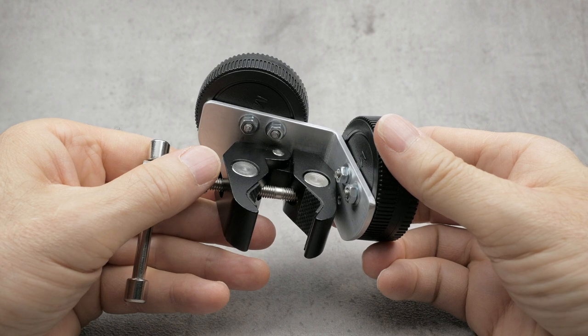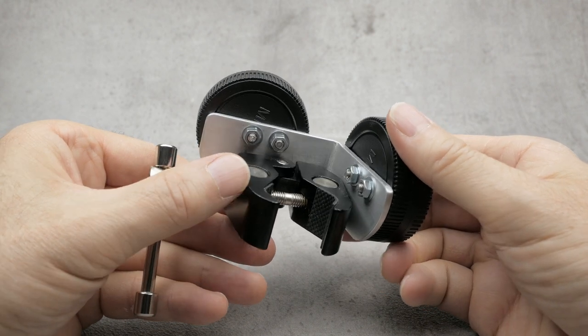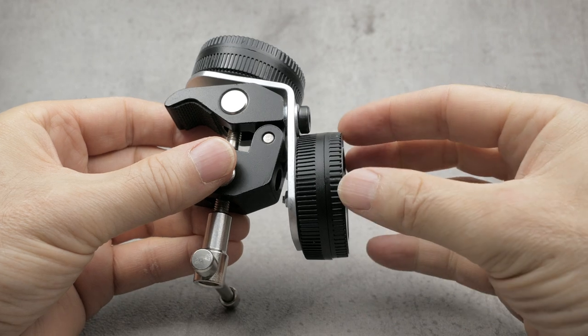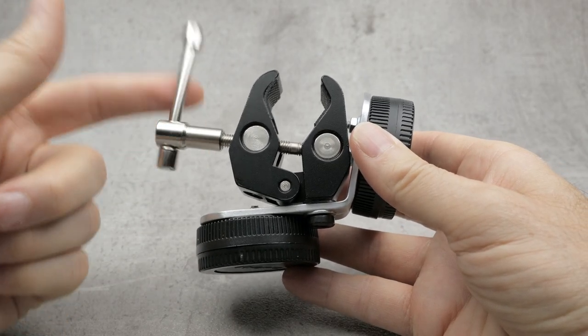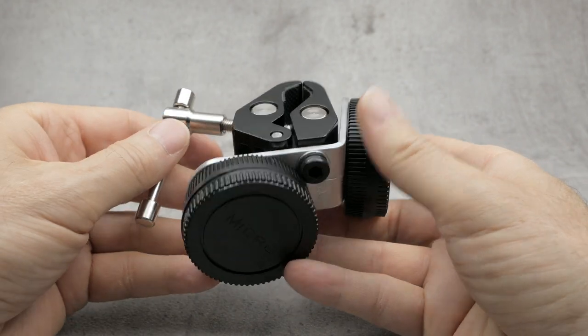It's basically just a couple of rear lens caps mounted on a bracket and attached to a crab claw. A quarter inch bolt attaches the brackets of the claw. The claw has a reasonable range of movement for clamping to different sized tripods and monopods.